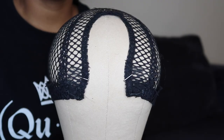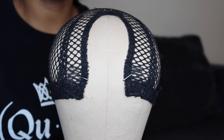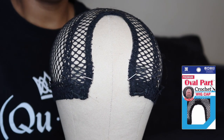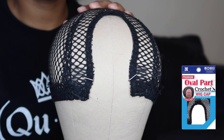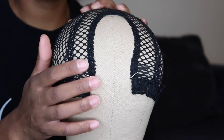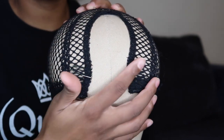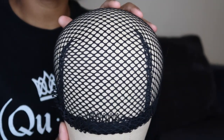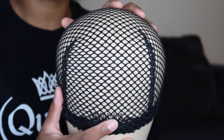For the wig I'm creating today I'm going to be using Cuban twist hair — 16 inches in color number two. The wig cap I'm using is a crochet wig cap that's also a u-part, and this cap comes with five combs: three combs around the u-part and one at the top, plus one comb in the back of the cap.